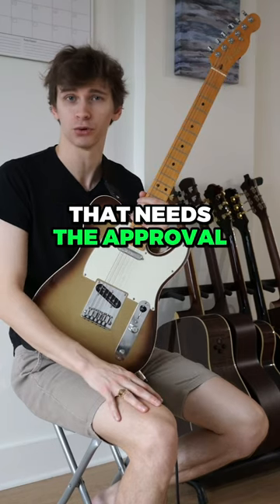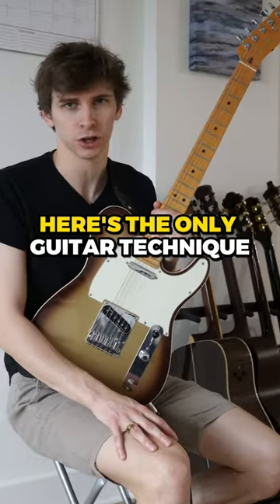Send this video to someone that needs the approval of others to be happy. By the way, here's the only guitar technique that's better than legato. Never gonna give you up. Never gonna let you down.